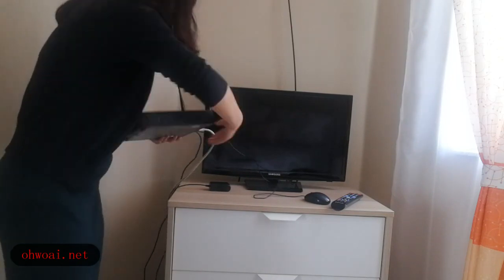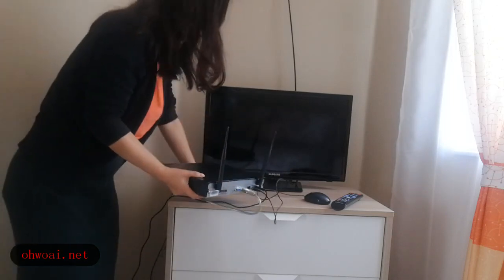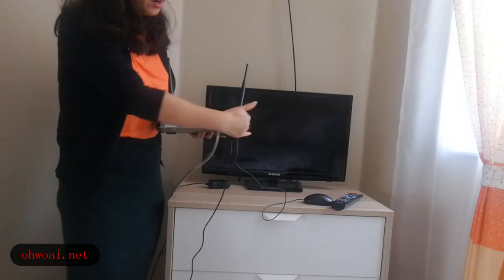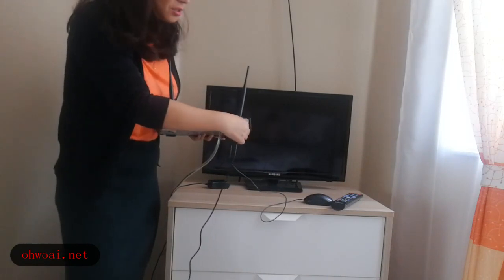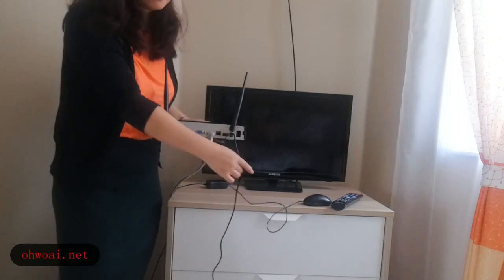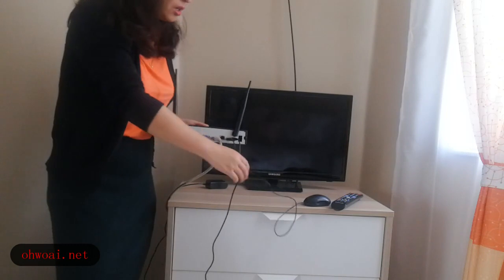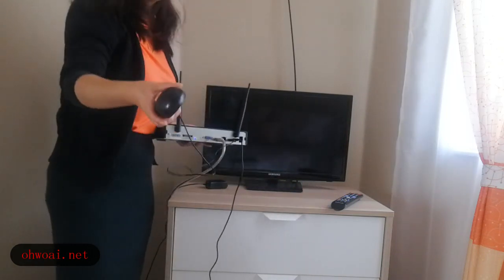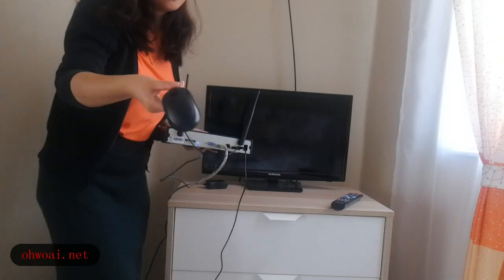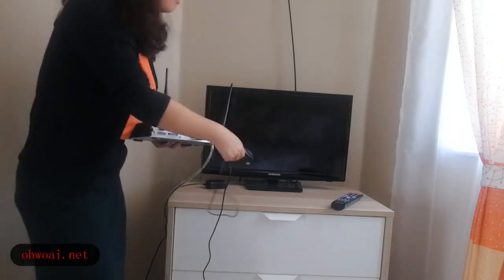Let's go around to see what's on the back. On the back, the most right part is the power cable. Second is the USB interface — we use this USB interface to connect with our mouse, which we'll use to do operations on the TV.